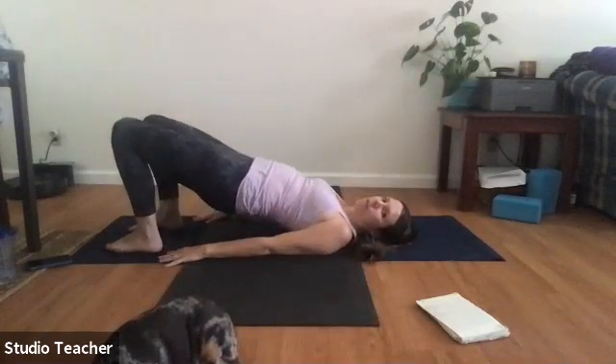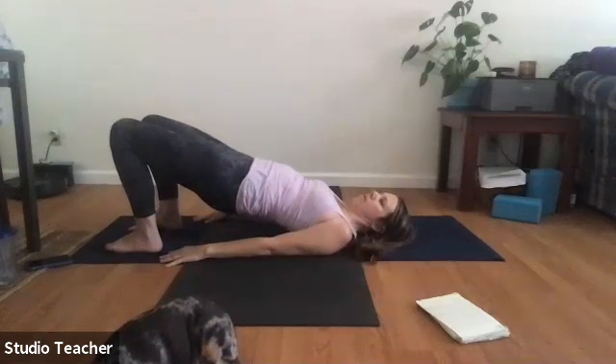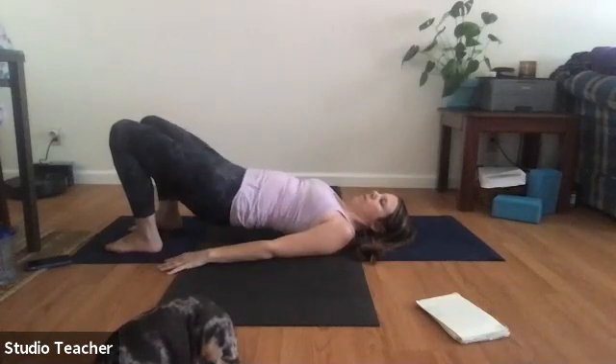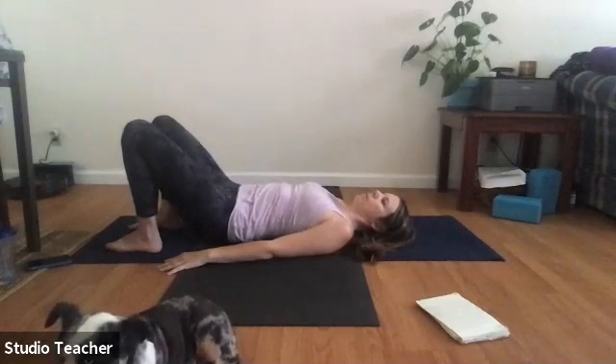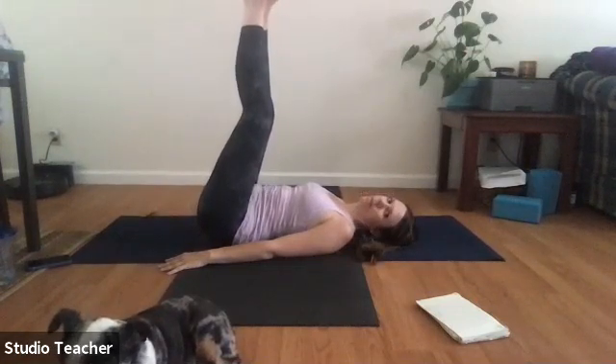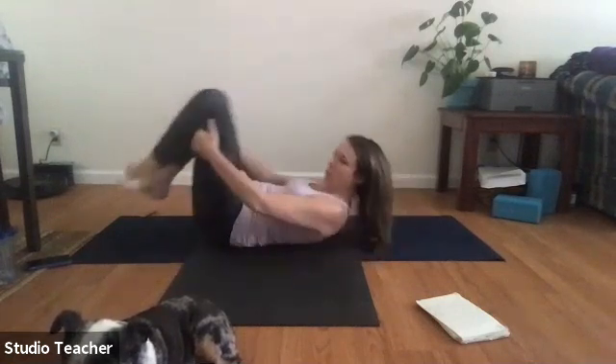If you want to take an inversion, this is a great time. Bridge pose is one option, shoulder stand is another. If you have a wall nearby, push your legs up the wall for about 60 seconds — just bringing the hips above the head in any way. Bridge pose is like what we did earlier with the upward facing bow, but now on the back — lifting hips to the sky, everything drawn toward the midline. In shoulder stand, draw up through the midline between the legs, energizing through the toes.